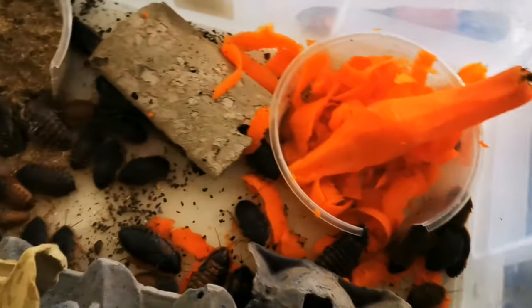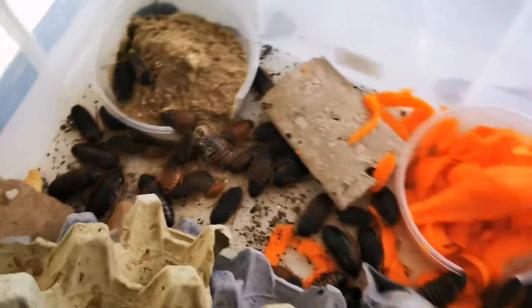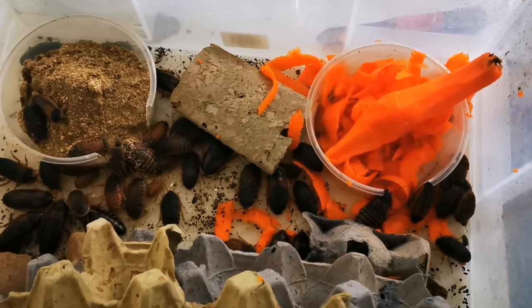Tip number nine — if you ever get a takeaway, keep those little plastic tubs that come with it. I've cut a big hole in the side of one and use it to hold food like carrot inside the colony — the roaches go in and out freely. It keeps your colony clean, and if there's any mold you just take the tub out, clean it, and put it back. It doesn't cost you anything and works perfectly. Thanks so much for watching all the way to the end — hit that subscribe button if you haven't already.